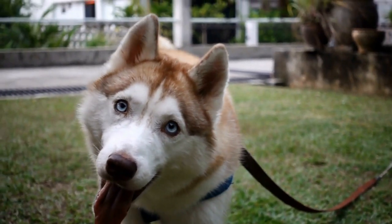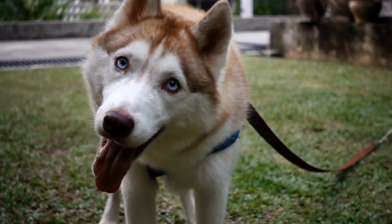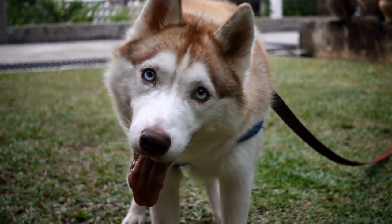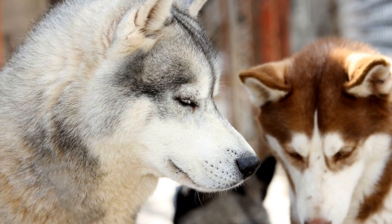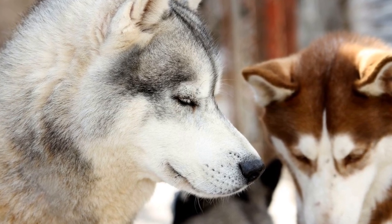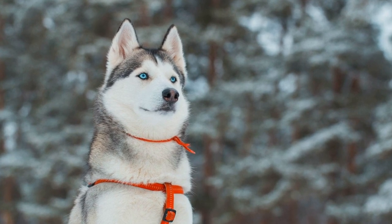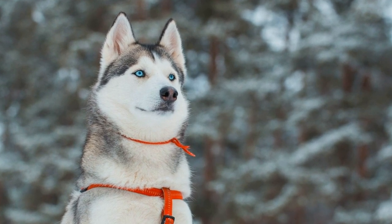9. Train for loose leash walking. Loose leash walking is a skill that is beneficial for both you and your Siberian Husky. Teach them to walk on a loose leash without pulling or straining. Use positive reinforcement techniques to reward them when they maintain a loose leash, and stop or change direction when they start pulling.